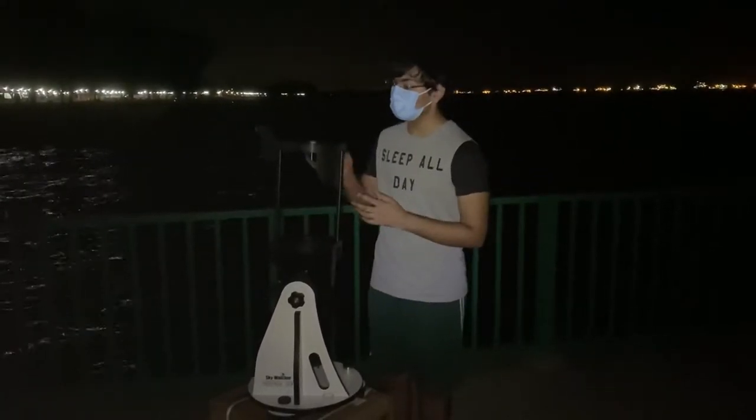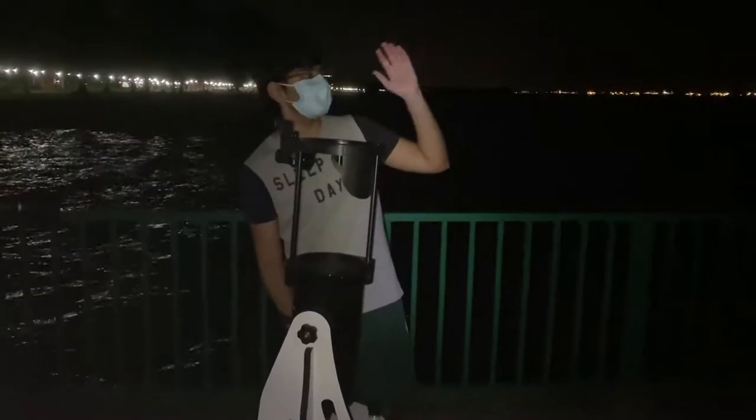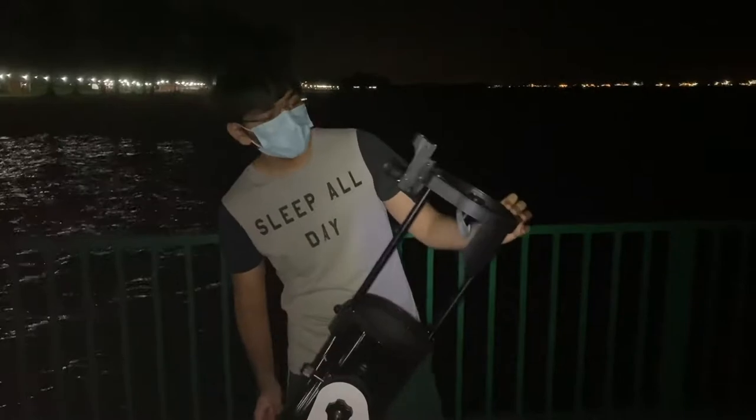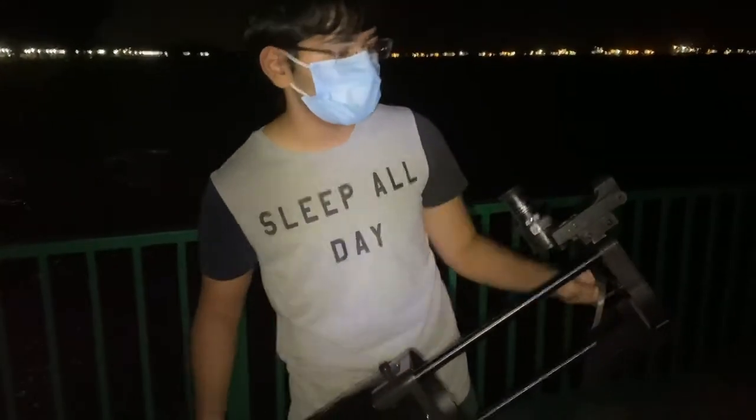Now we'll be demonstrating how to use the finderscope. After attaching it, you can point your telescope in the general direction of your target and then look through the finderscope. You will usually see a red dot that indicates where your telescope is pointing.